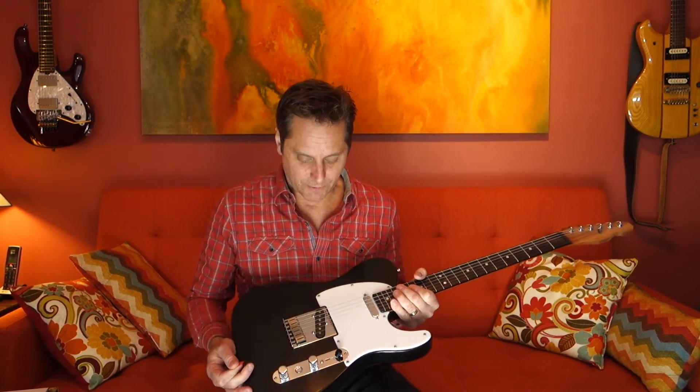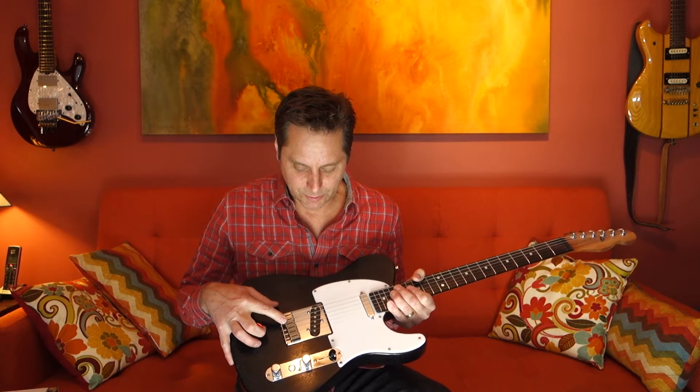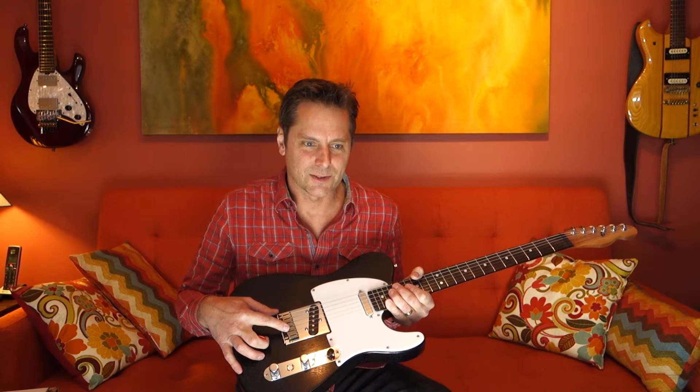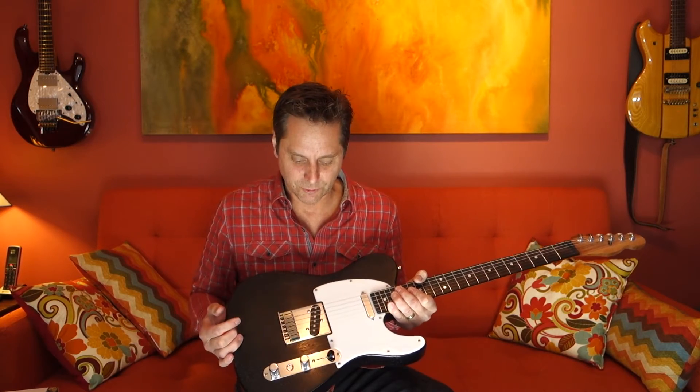We have a standard Fender American Standard Tele tailpiece and bridge. I like these because you can individually intonate the guitar — you don't have to compensate with the old school double-saddle kind. I think this is an improvement.